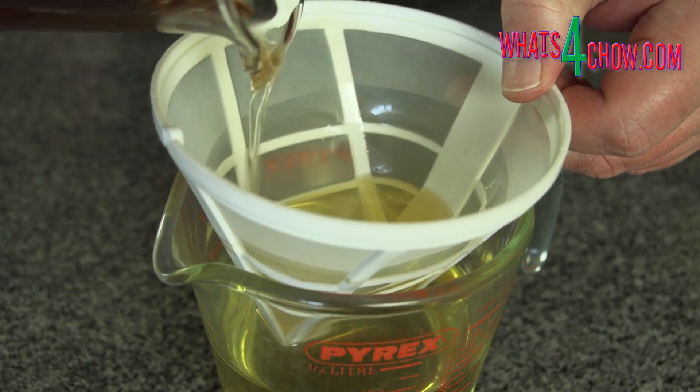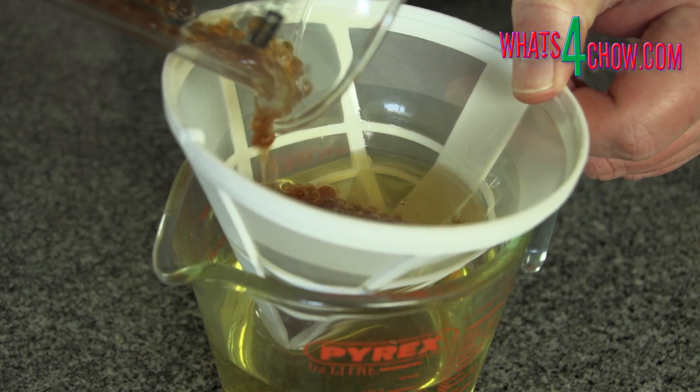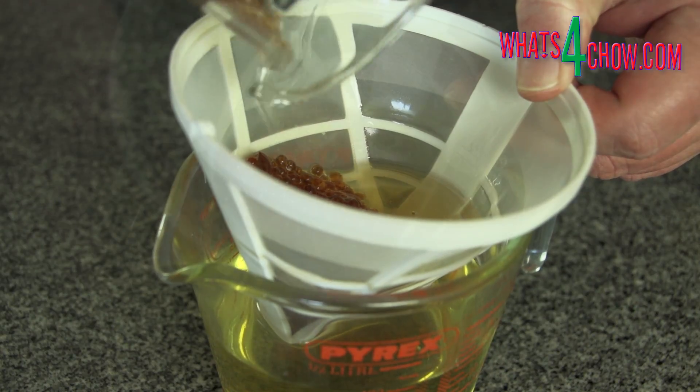Place a filter over a jug and pour the oil and sherry pearls into the filter. The oil will pass through, leaving the pearls in the filter, and you're done.